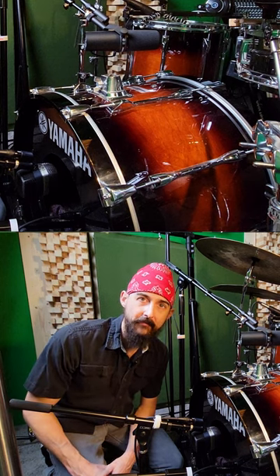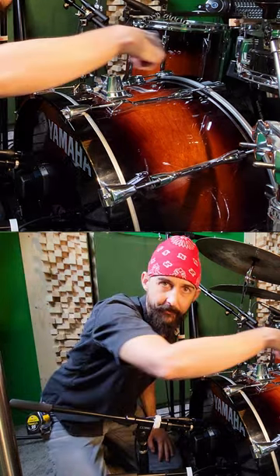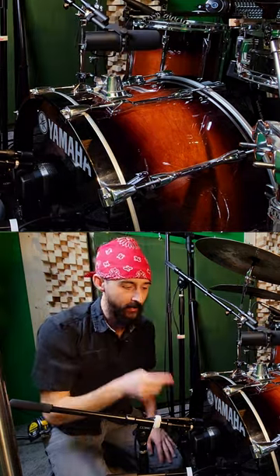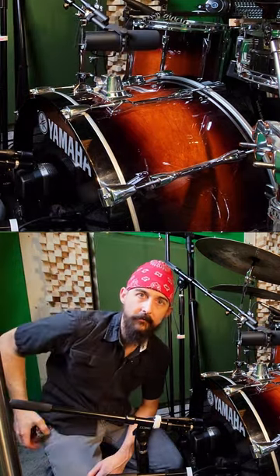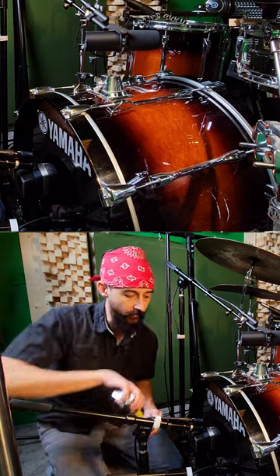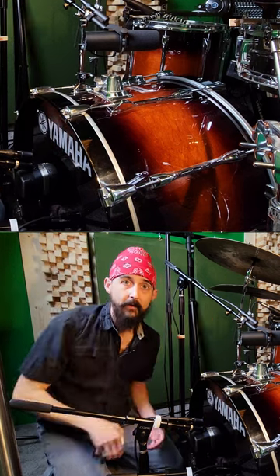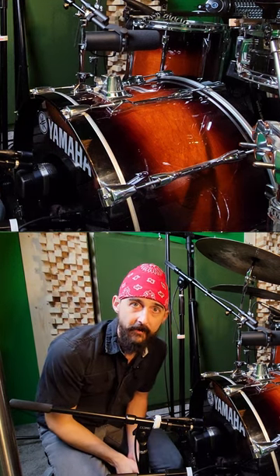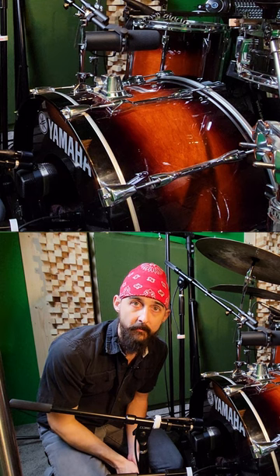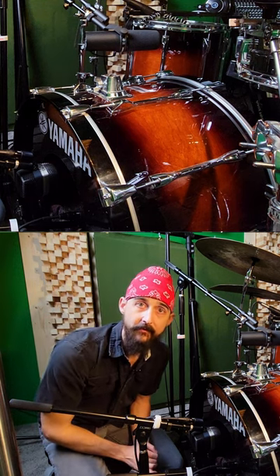So how do we talk about kick drum sizes? You've got the diameter and you've got the depth — those are two bits to think about. The diameter is the size that we most often talk about. I play a pretty normal size rock and roll kick drum and the diameter on mine is 22 inches, very common. This is the size that you'll be using when you shop for drum heads. 22 inch diameter is very normal for rock sizes.